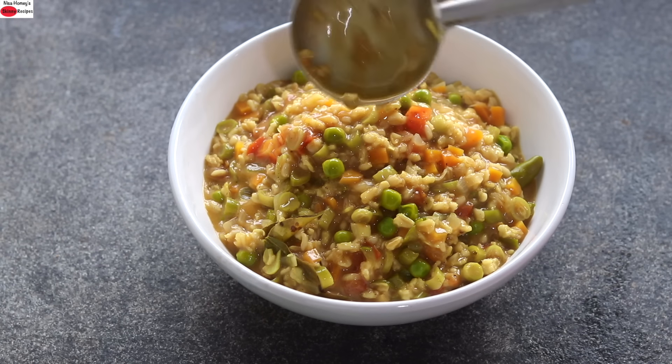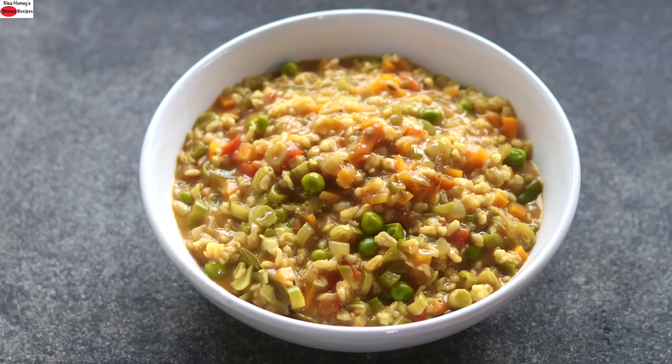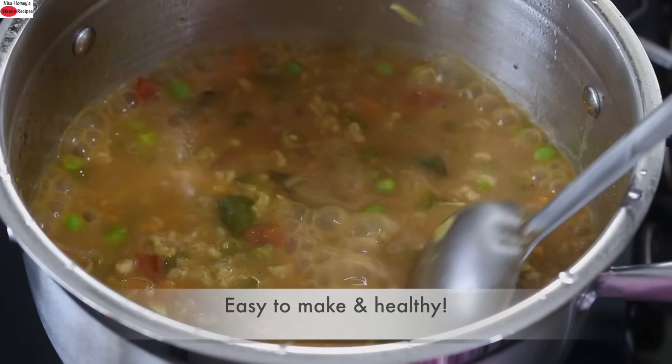Hey guys, I'm Nisha Homi. Today I'm sharing a masala vegetable oats recipe. This masala vegetable oats is a perfect meal for breakfast, lunch, or dinner in your weight loss journey. It's easy to make and super healthy.